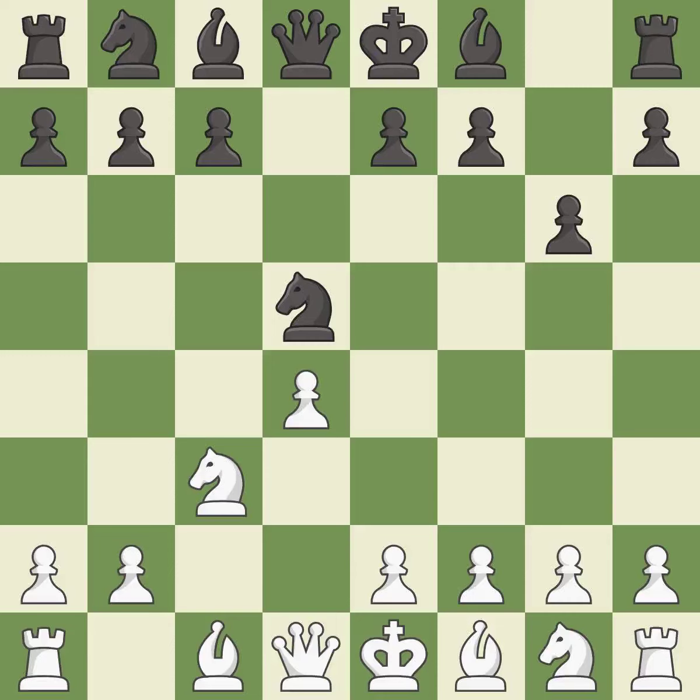nxd5 recaptures the d5 pawn and places the knight in the center, where it controls many important squares. e4 takes full control of the center and attacks the knight on d5.